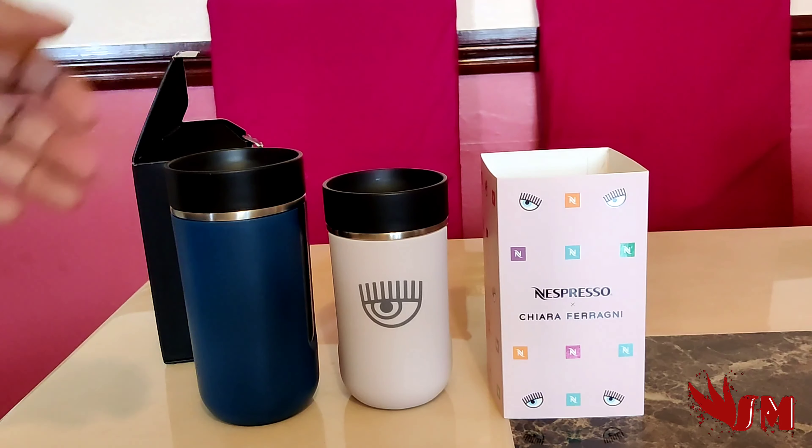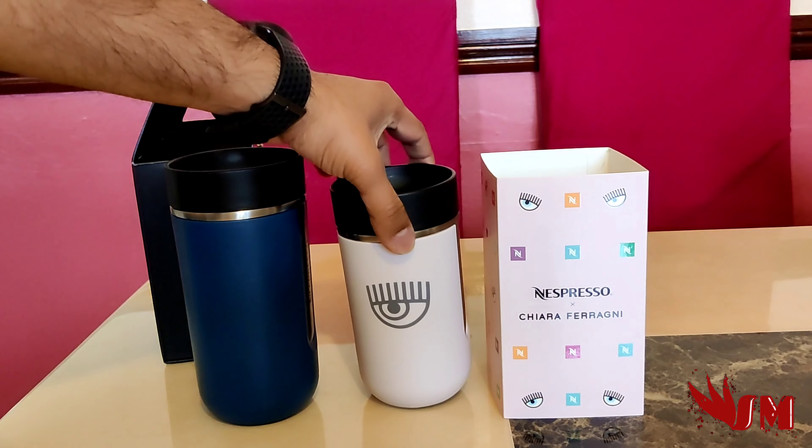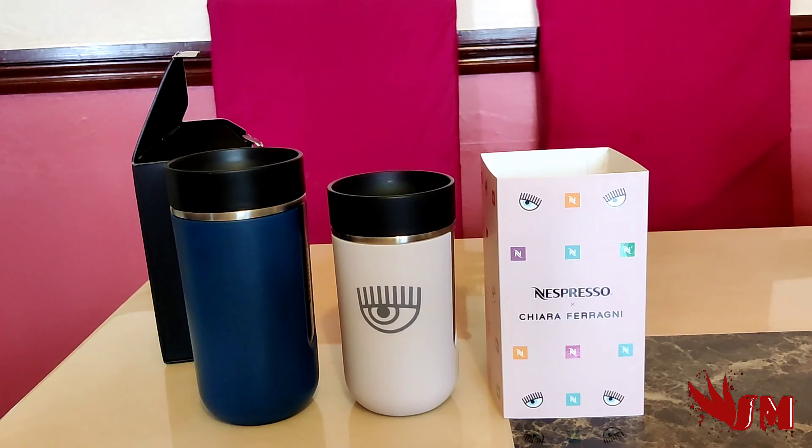So guys, this has been a look at the new range by the influencer — hopefully I said the name right, let me know if I didn't. Please share and subscribe and I'll see you on the flip side, thank you for watching!